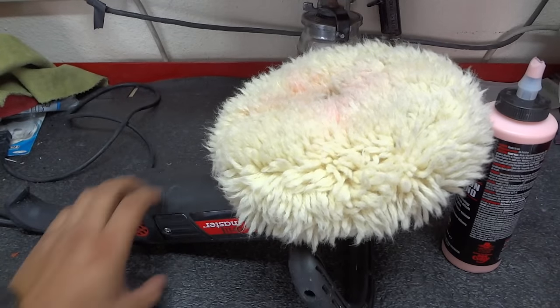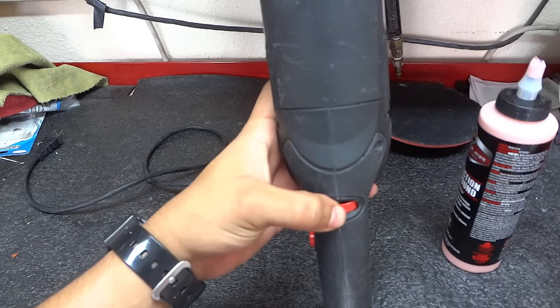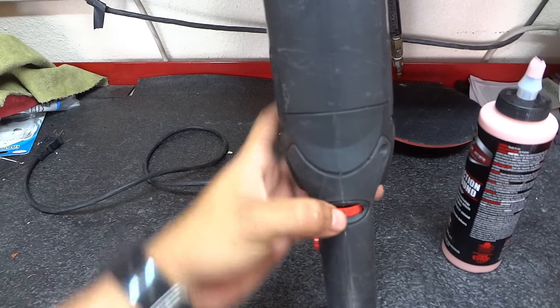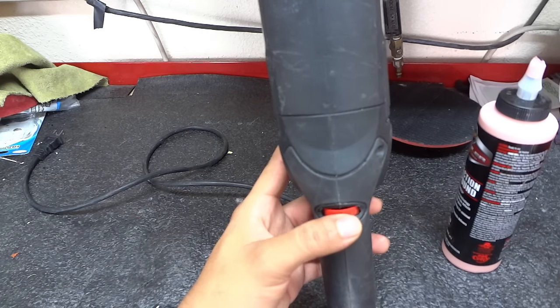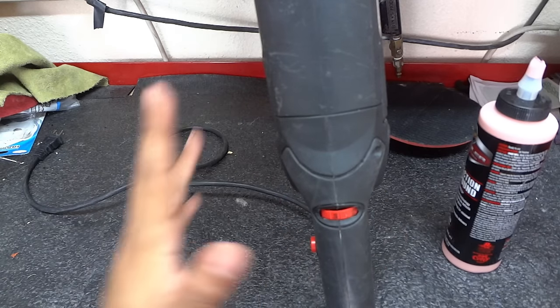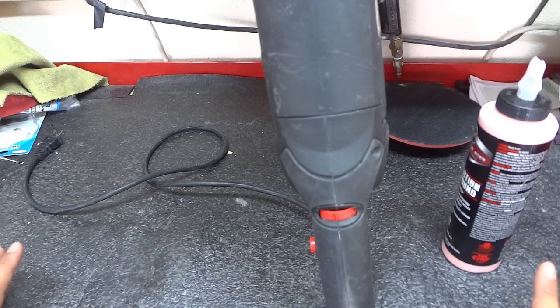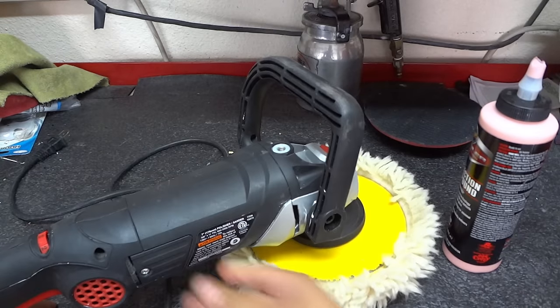Let's talk about the machine. This one is a seven-speed machine. We're going to be using it from two to three at most. We don't really want to go to four unless we have to or if you're really quick and know how to use it. For the most part we're going to stick to two-and-a-half to three, which is roughly about 1500 RPM at no load. You don't need to put pressure when polishing and buffing.